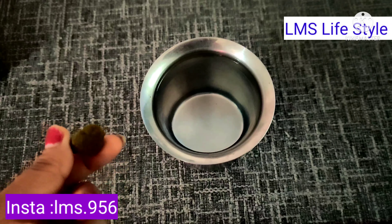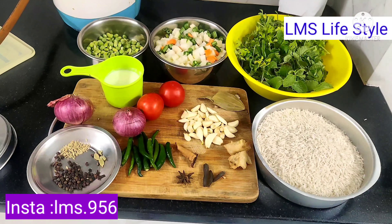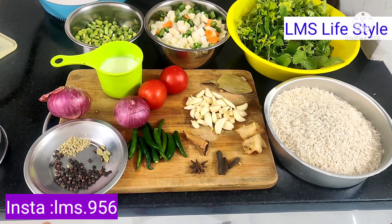I am going to cook 10 ingredients in warm water. I am going to cook this for 45 minutes. I am going to start with the first ingredient.